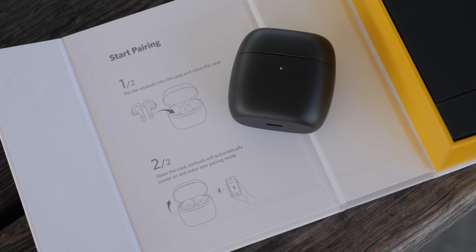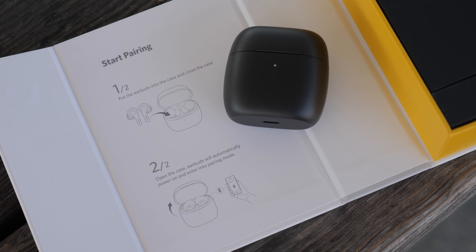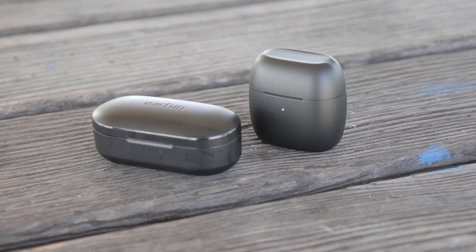Earfun recently came out with new earbuds called the Earfun Airs, and I've been using the Earfun Freeze for a very long time. In this video I'm going to compare the two and let you guys know which one is the right one for you.